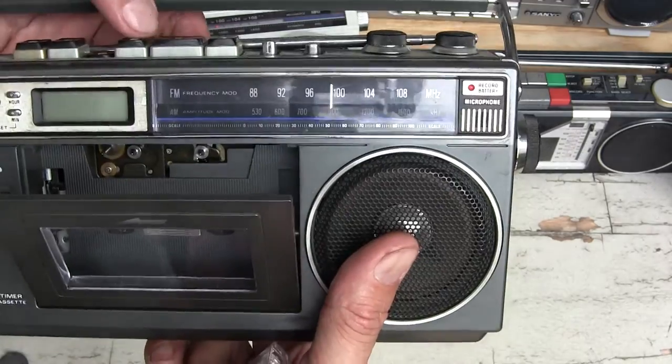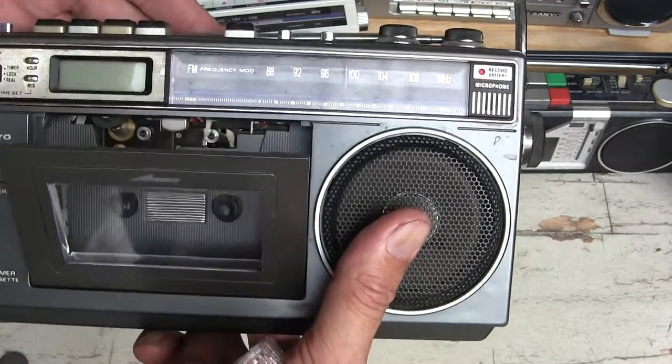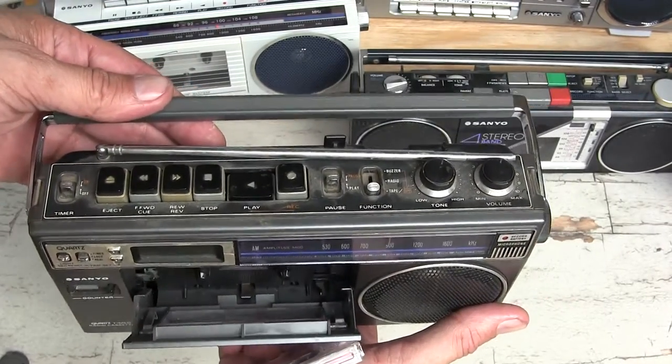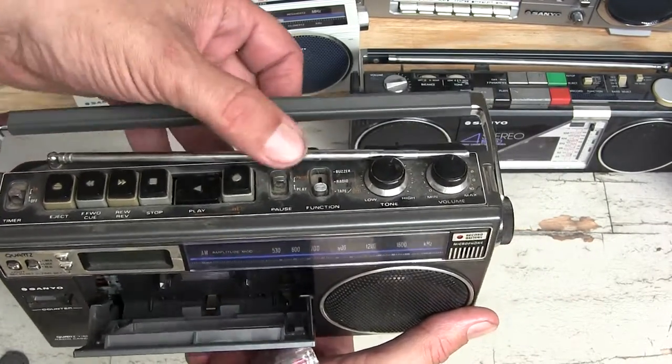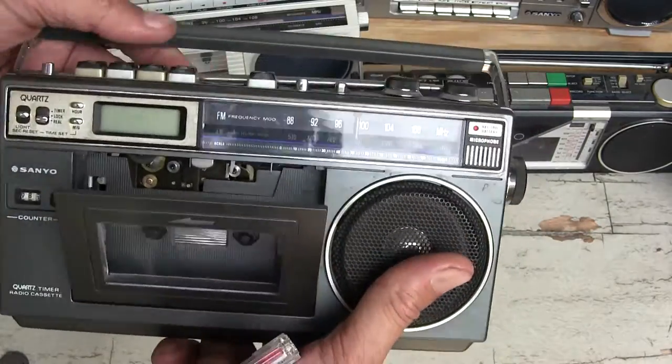Nope, doesn't do anything now. It's gummed up. Gosh darn it. Hopefully you enjoyed this little non-working... wait, that's a pause button! Oh look at that - it was on pause!